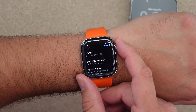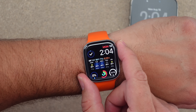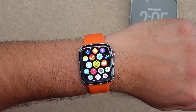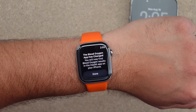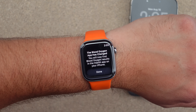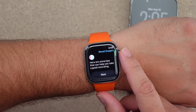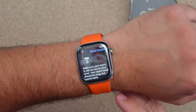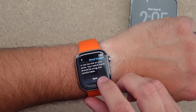There is something new in this update that people outside the beta got on Thursday or Friday, which I made a video on — the blood oxygen sensor on watches in the US that were banned is now available. Launching the blood oxygen app, it says the app has changed and you'll now find results in the Health app on your iPhone. After hitting done, you can start a measurement. Just make sure your watch is pushed back on the wrist.